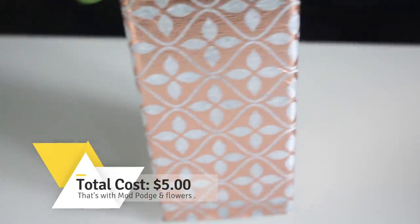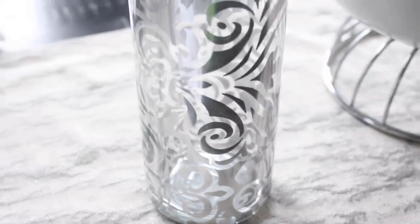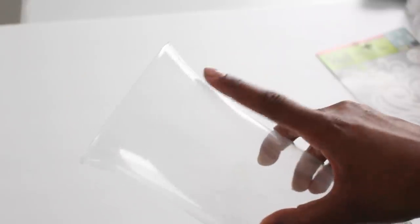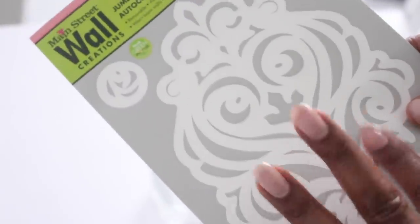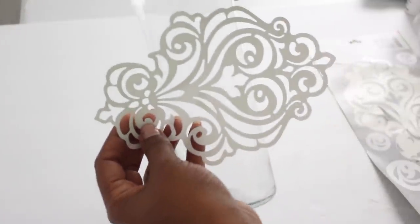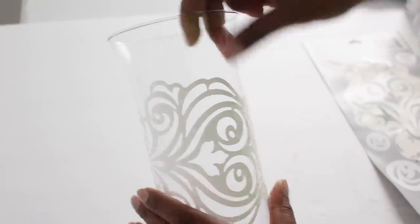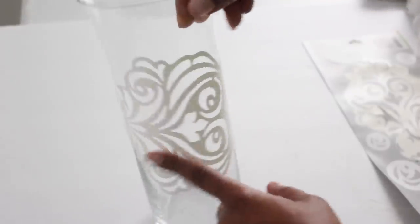The second vase is a stenciled mirror vase. I'm going to use this clear vase — what's different about this one is that it spreads outward at the top, which is really nice. I'm also going to use these wall stickers. I've already wiped down my vase with alcohol and removed any stickers that were on it. Now I'm just going to apply a sticker in the center of the vase and make sure it is completely flat.